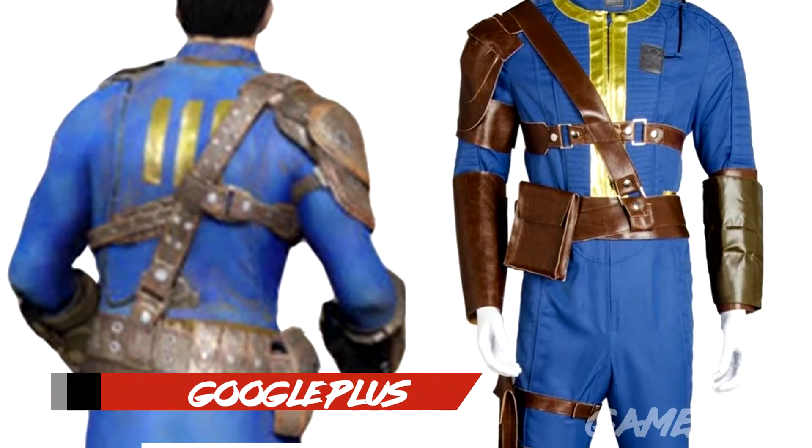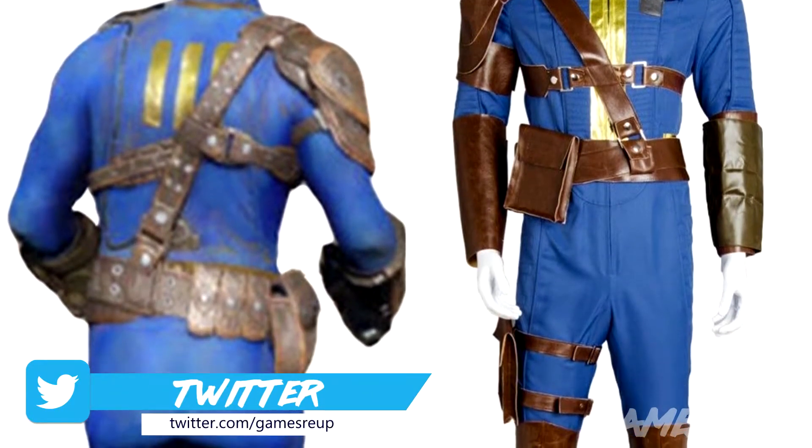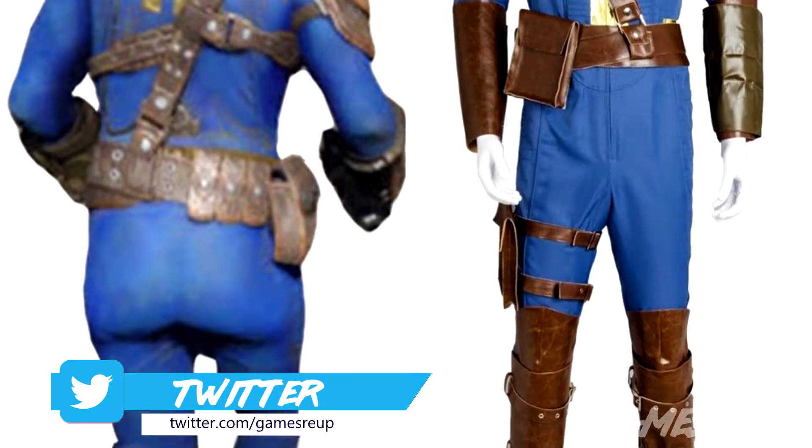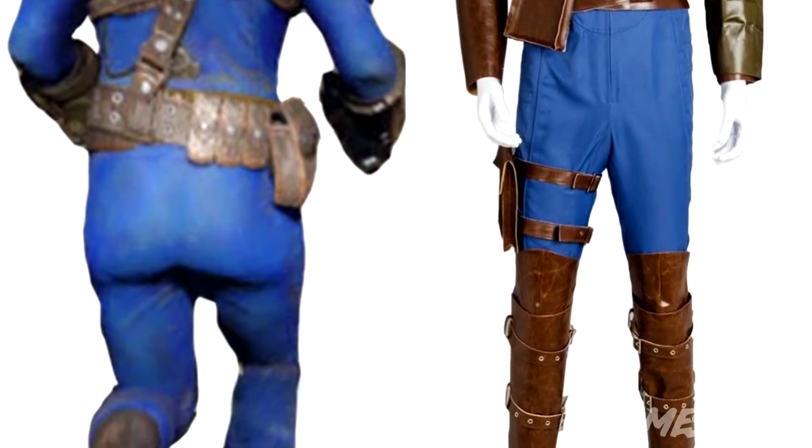So I ordered what you can see on the screen now. I only ordered this about a week ago. I wouldn't say too expensive — it really depends what you class as expensive in the world of cosplay. This was 95 quid, and it did come from China, even though it said it was from the UK.